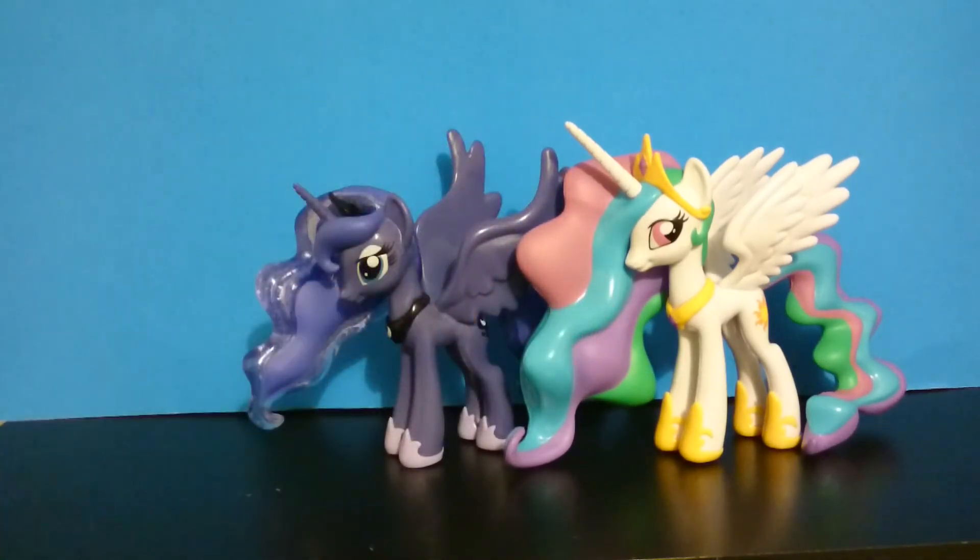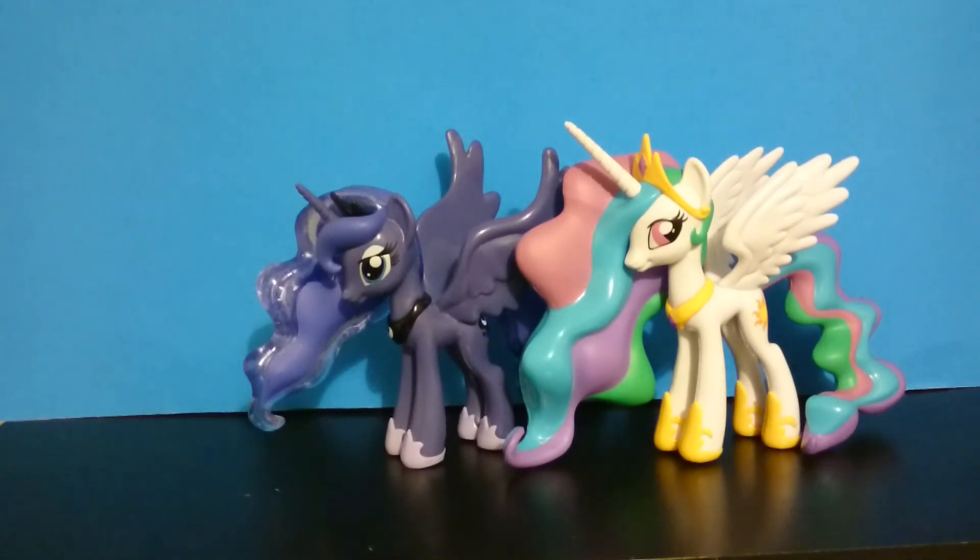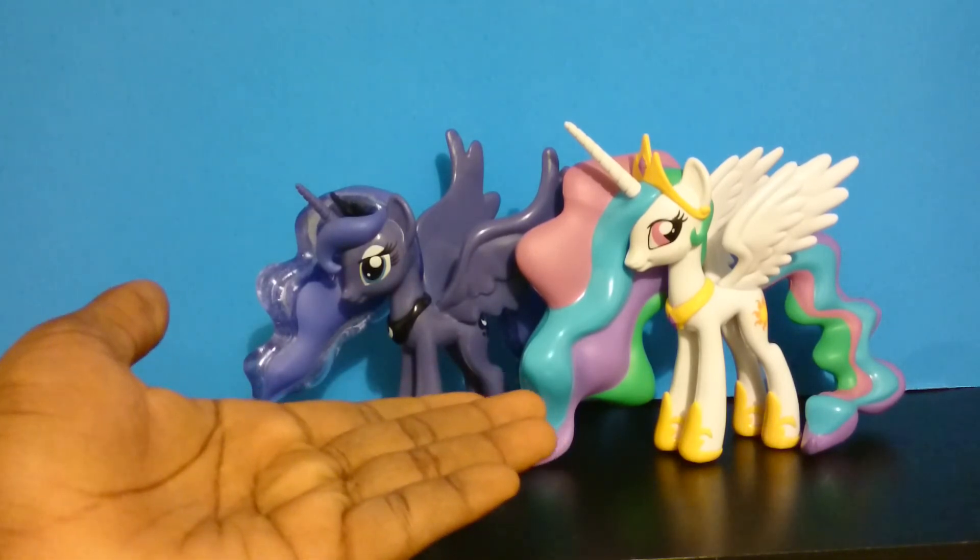Funko did a really good job on these. I am very pleased. I approve of this. Well that brings the end to our video. You can like the video, comment on the video, and comment on what other things I should be reviewing. Subscribe to my channel if you want to see any more further episodes or further reviews.